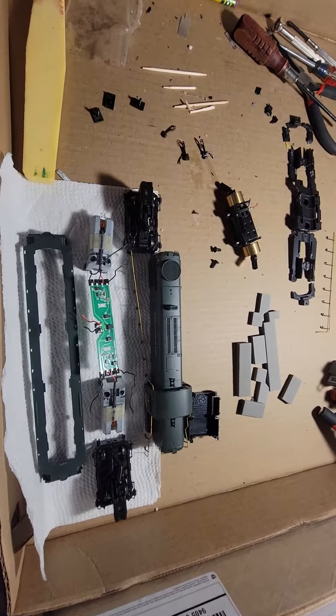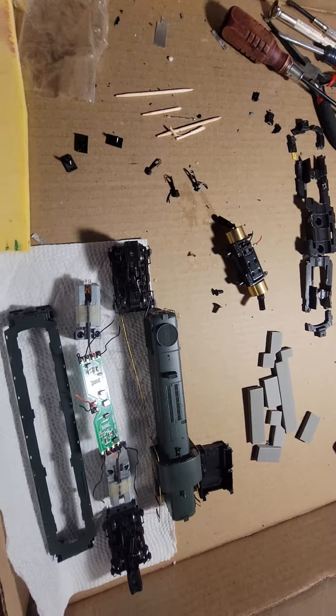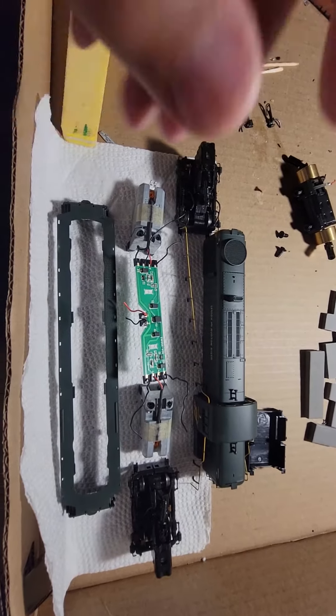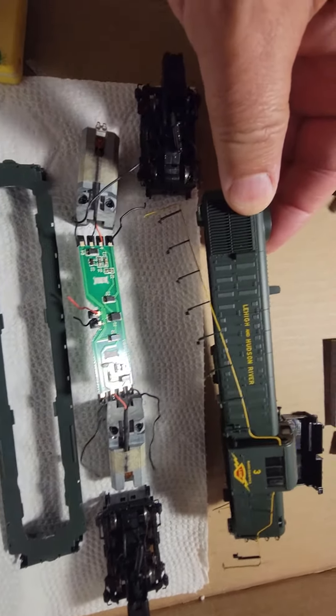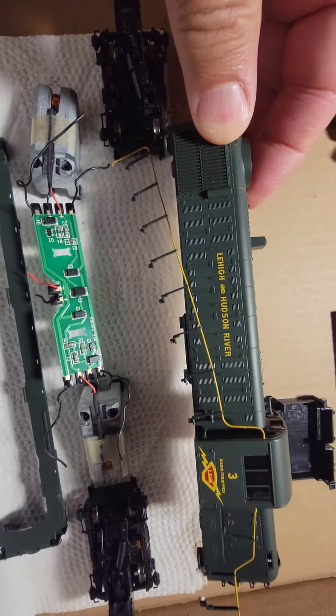Hello everybody, we're here at Bobby's Hobbies. We've gotten back to trying to fix this Atlas RS3 — beautiful custom paint job, Lehigh and Hudson River.